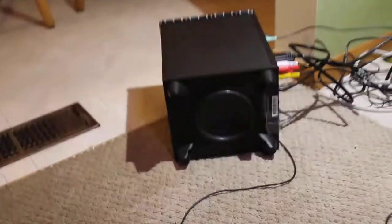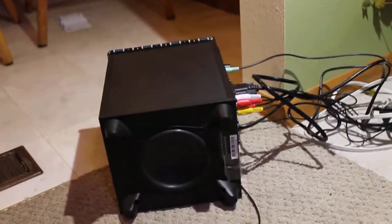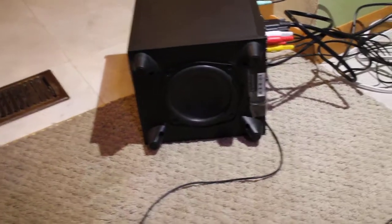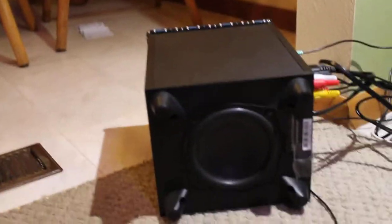All right, hey guys. Today I'll be showing you a little bit on how to make LED lights flash to your bass on your subwoofer. The first thing you want to do is unscrew the screws in the bottom of your subwoofer and take out the subwoofer. When you take it out, you will see where the wires connect to the subwoofer.